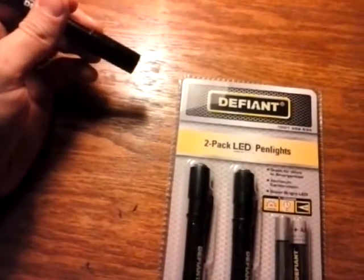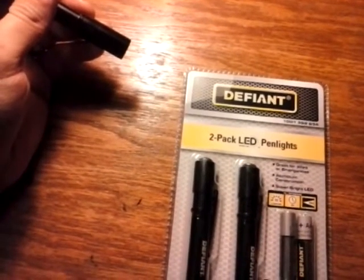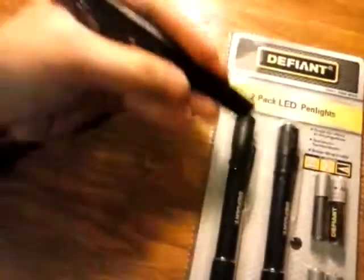Let's take a look here — 35 lumens, 3 hours run time, 30 meters distance. It doesn't look that bright, but I've taken this thing out in the darkness and I'm really impressed. The price of it is definitely worth it for one, and you get two of these.